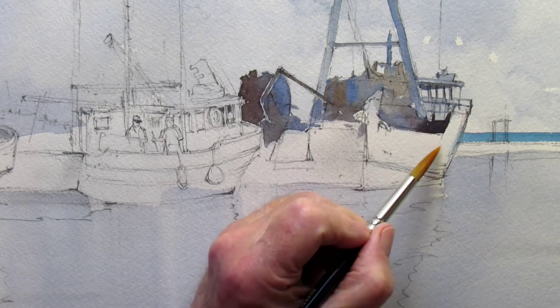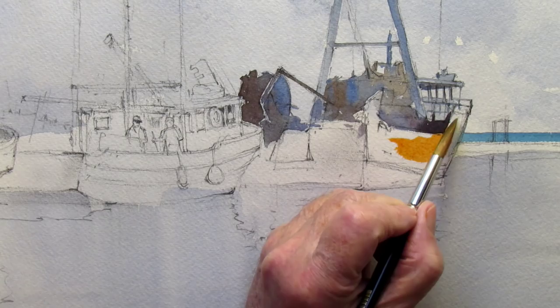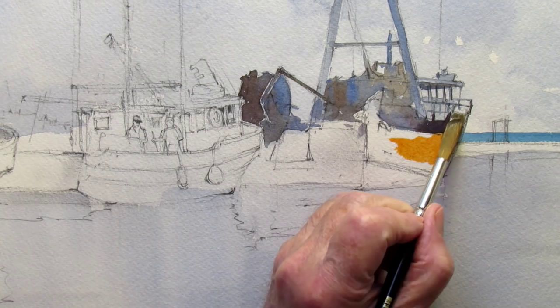Go in beside it with a brighter color — this is going to be too bright, I'll tone that down later. Cadmium orange and a bit of cobalt blue, and let them run together so I can keep hard edges and soft edges going at the same time.